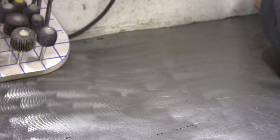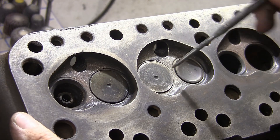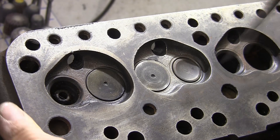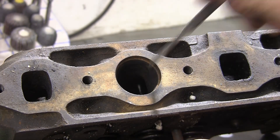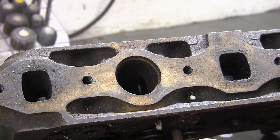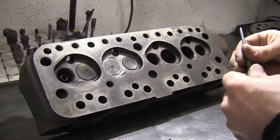Now bring the 295 in — bigger inlet valve at 30.93mm, much better chamber design, and a much more open port. Far better head to start with if you don't really want to do much work to it. Hopefully that's given you a few pointers on what to look out for and things to bear in mind if you're thinking of buying a 295 casting.